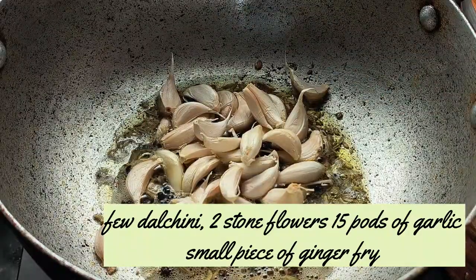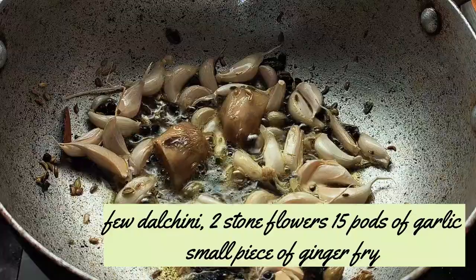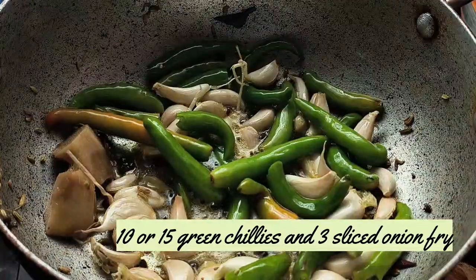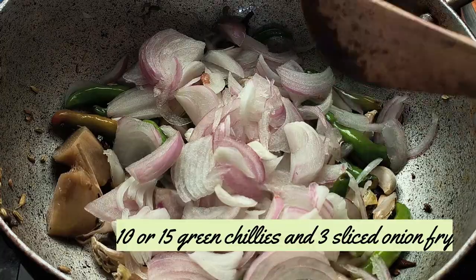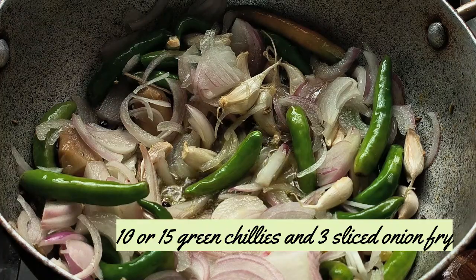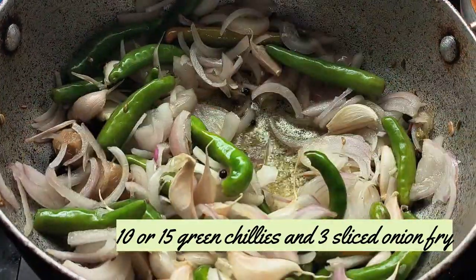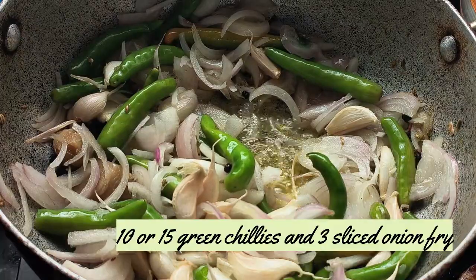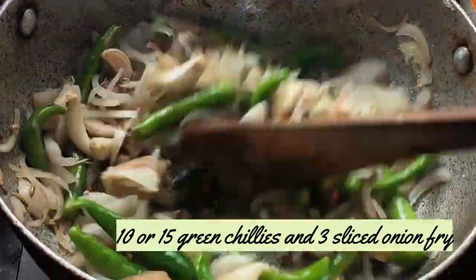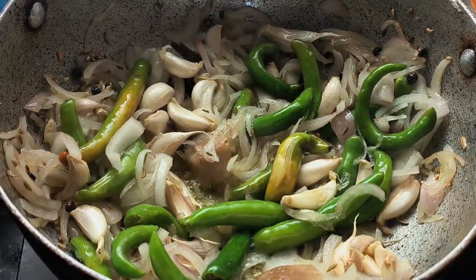Add 1 teaspoon of chicken and 2 teaspoons of pepper. Let's fry the green chilies. You can fry the chili or the egg — just fry the chilies.